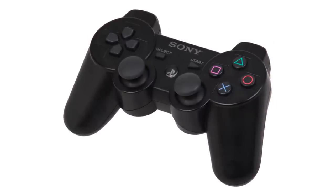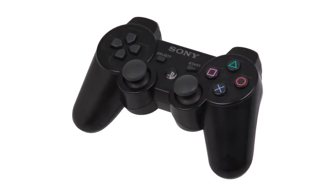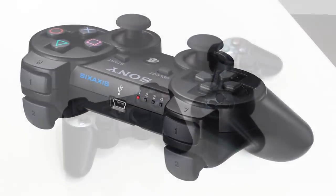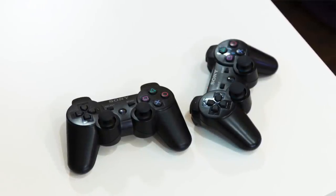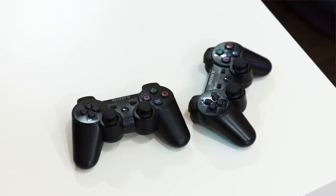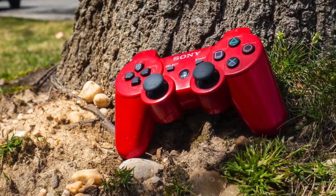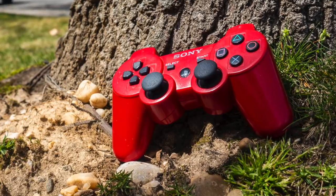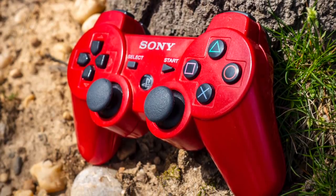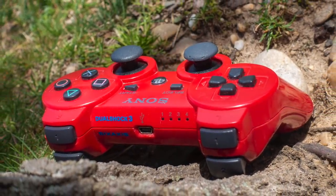Sony went the same Bluetooth route with its 6-axis controller for the PlayStation 3. The 6-axis — the official controller released at launch — didn't have haptic feedback, that is, rumble capability. Aside from Bluetooth, this was the main difference from the DualShock 2, along with the addition of motion-sensing capabilities, which is why it was called 6-axis — it had six axes to rotate on. Not much later they came out with the DualShock 3, which had haptic feedback and all of the Bluetooth and motion-sensing features of the 6-axis. This was the third console generation where Sony's controller seemed more or less the same, and the Xbox 360 controller was just a little bit more comfortable.